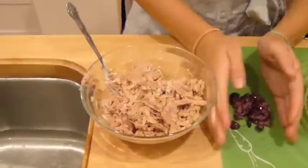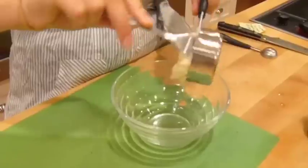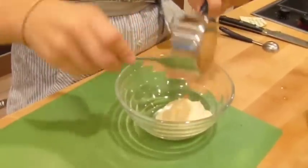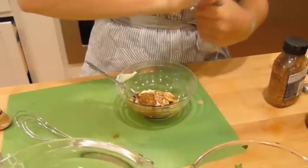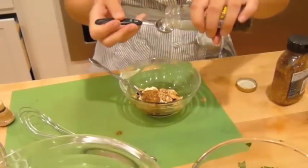Add chopped olives to the tuna. In a separate bowl, add half a cup of canola mayonnaise and three quarters of a cup of sour cream. Add Dijon mustard and capers and mix well.